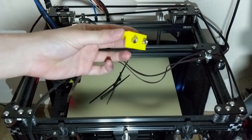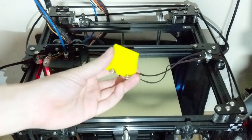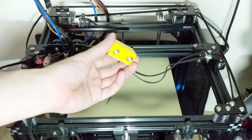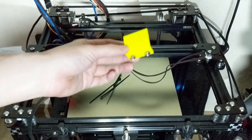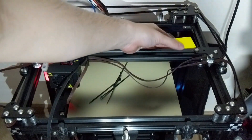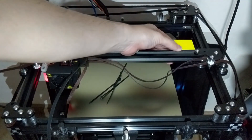The jig uses M4 x8 bolts — check your manual for the most updated information on screw types included in the kit. The M4 bolts and M4 T-nuts are included in the kit. You're going to mount this jig at the back of your 2020 extrusion using an Allen key. Once you've mounted it, you're ready to proceed to the next stage.